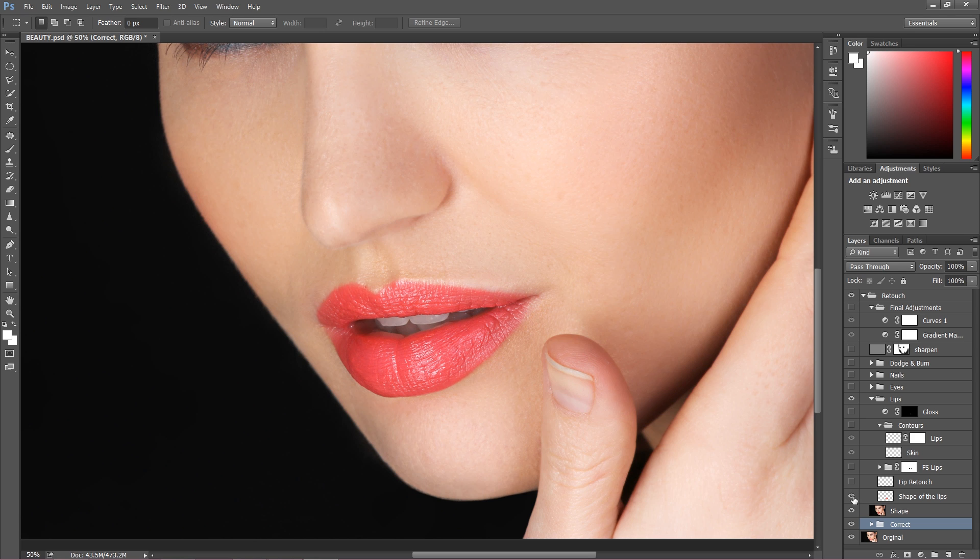Then I wanted to get rid of the shiny parts over here which didn't look really nice — the lips were just dry — so I sorted that out. Then I did some frequency separation on the lips, but I was using frequency separation only to paint them. Frequency separation allows you to add very natural color without affecting the texture of the lips. I also worked a little bit with the contours to fix some bright areas.